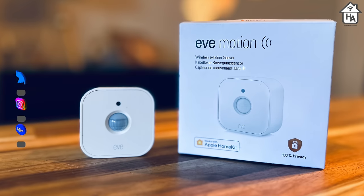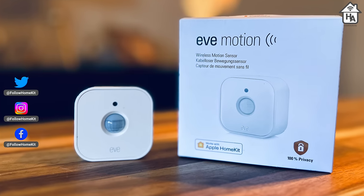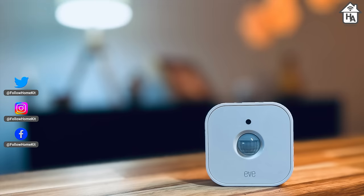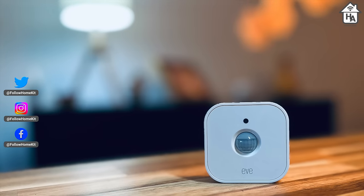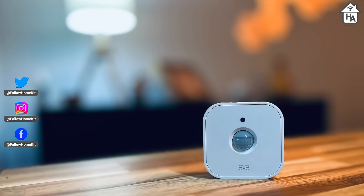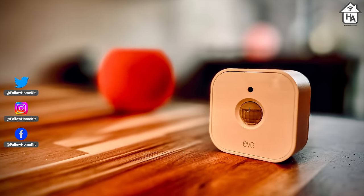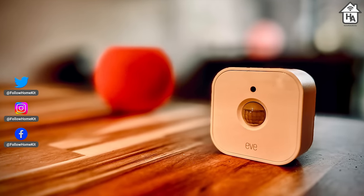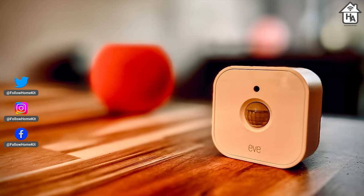The EVE Motion is the company's second generation motion sensor that until recently only worked with HomeKit over Thread. However, EVE has recently opened up its early access beta program so that the motion sensor can work with Matter and in turn with other smart home ecosystems. Although the EVE Motion is Matter compatible, for this review I will focus on it working with HomeKit and the EVE app. I will also be touching on updating the EVE sensor to Matter and my experience of doing so.